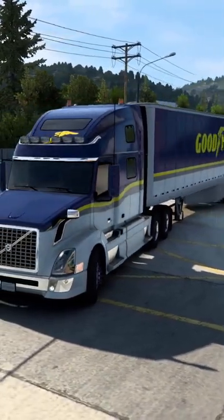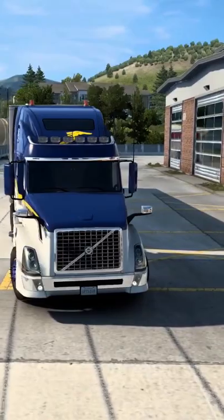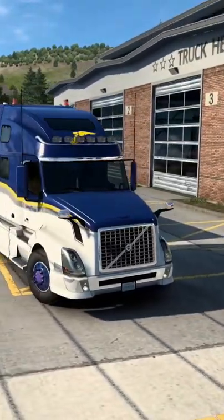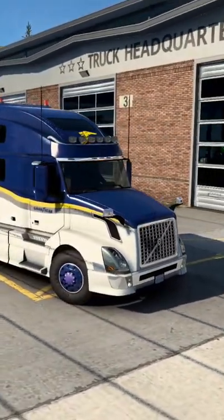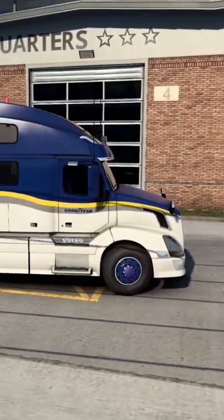So I decided to go with the Volvo. Its boxier shape and more modern look kind of work better with the overall design. Plus, as an added bonus, you actually get a roof rack.